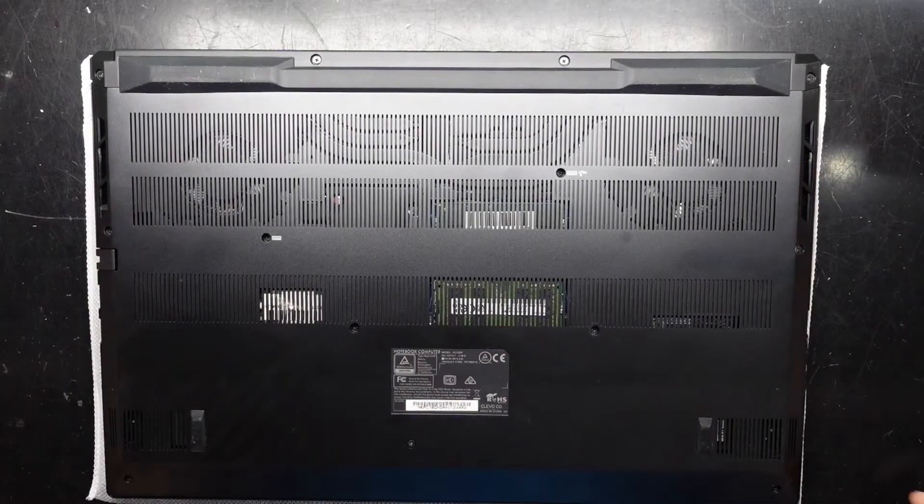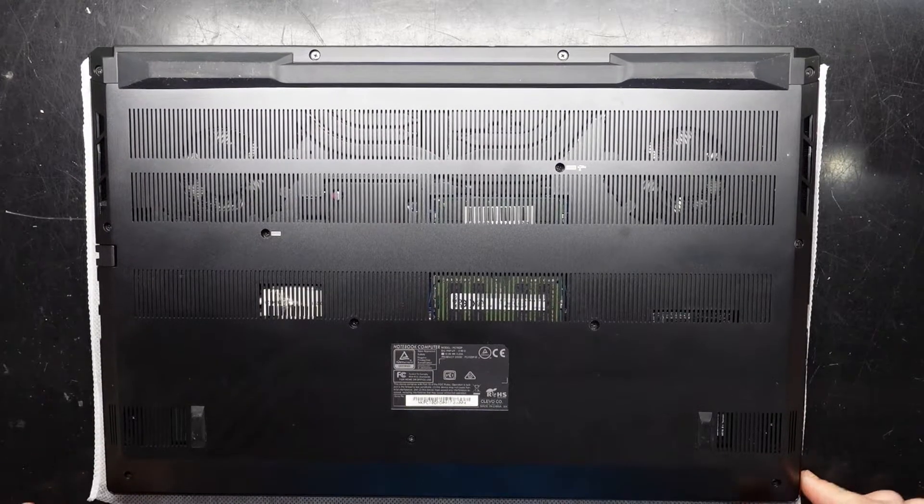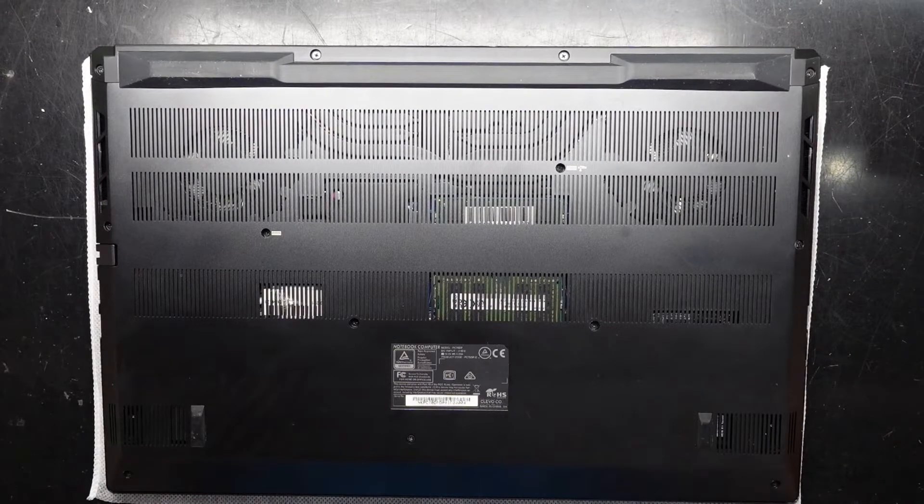G'day! In today's video I'm opening up a Metabox Prime PC70DP, also made by the company known as Clevo. It also comes under the name of XMG Pro 17.